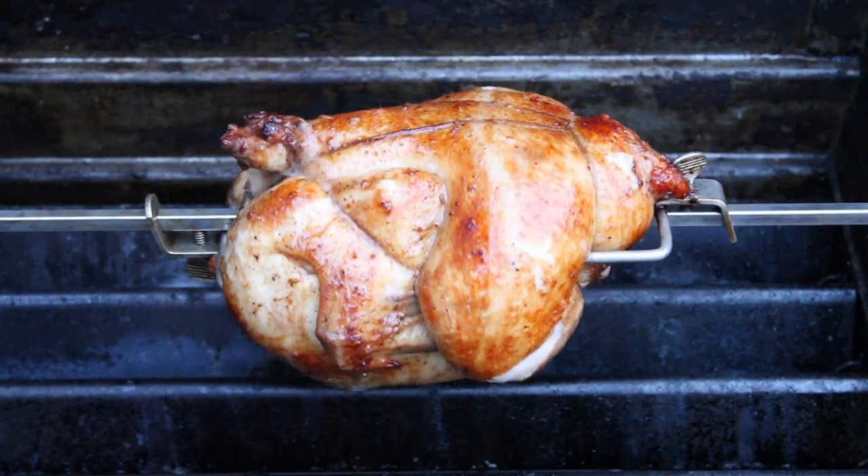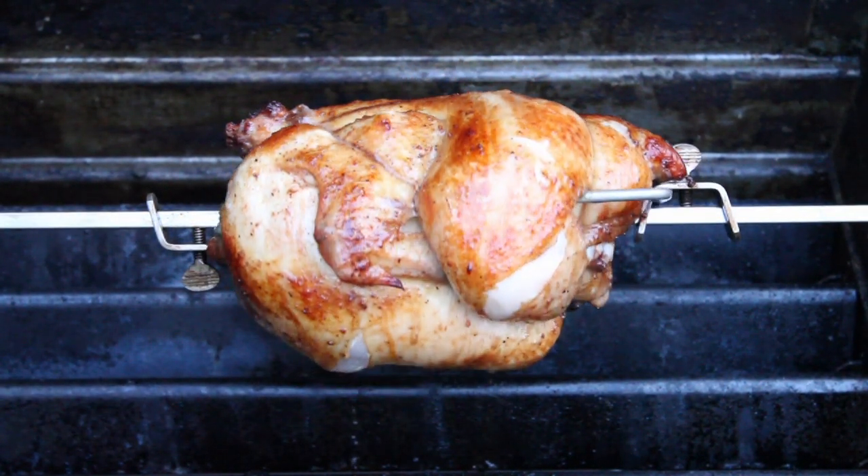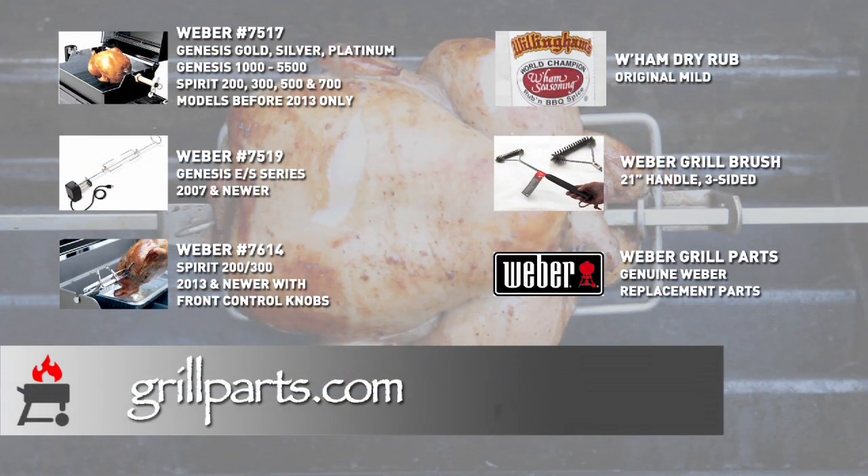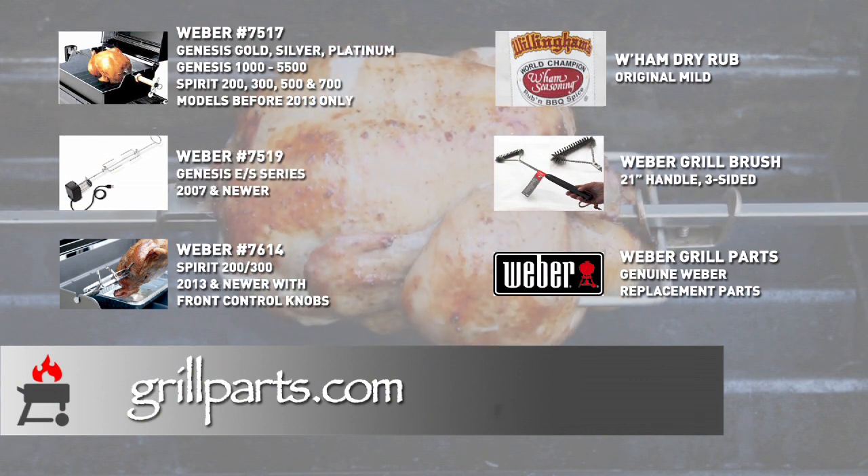Once you pull it off, rest it five to ten minutes before cutting it up and plating it. Find this rotisserie, the wham dry rub, and parts for your grill at grillparts.com.